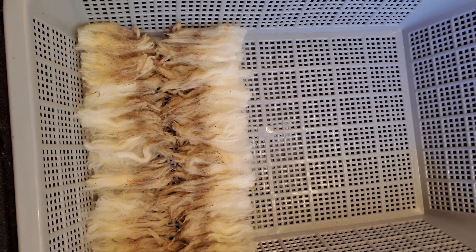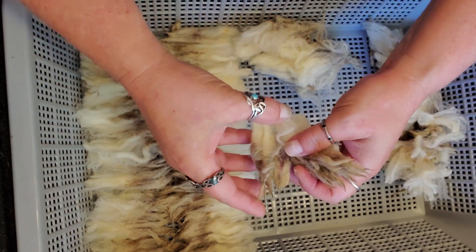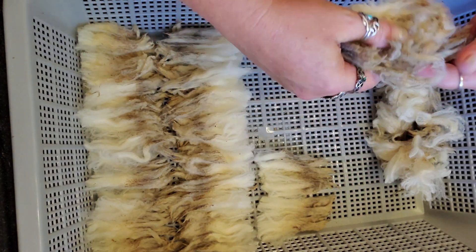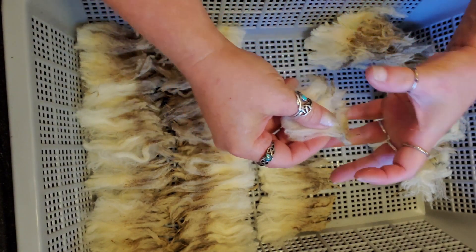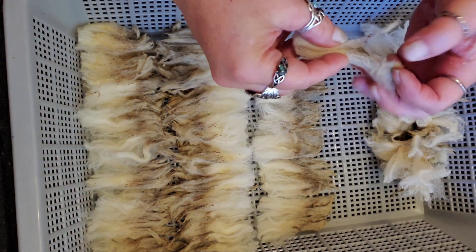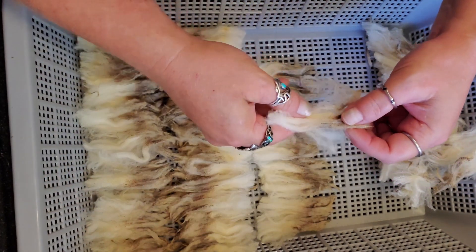Now what I'm doing is I'm taking that fleece that I sorted before and just gently pulling it into locks, just loosening it up a bit, because if we don't loosen up those tips a bit they're not going to release the dirt. Then just laying them out in the basket. This way I can put them into the water and take them out without disturbing them at all. I'm just kind of aligning those tips. Now this would be a good time if you wanted to sort for length or crimp — you could make each row very consistent.